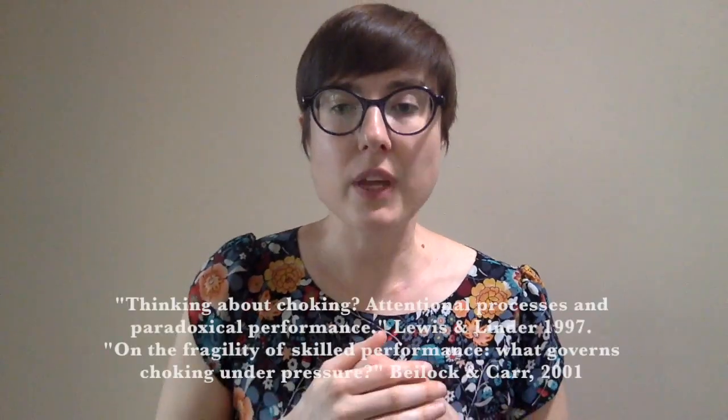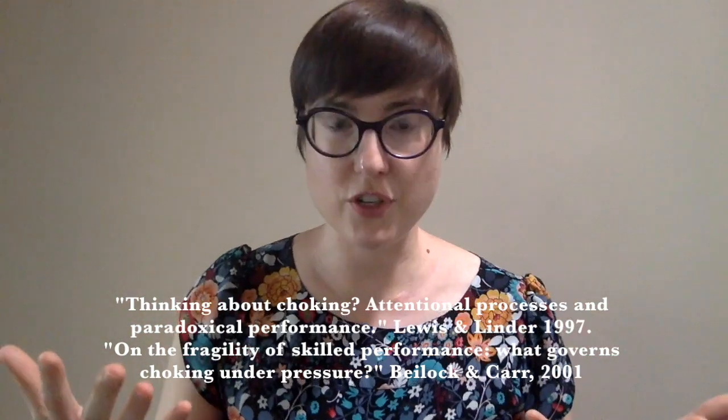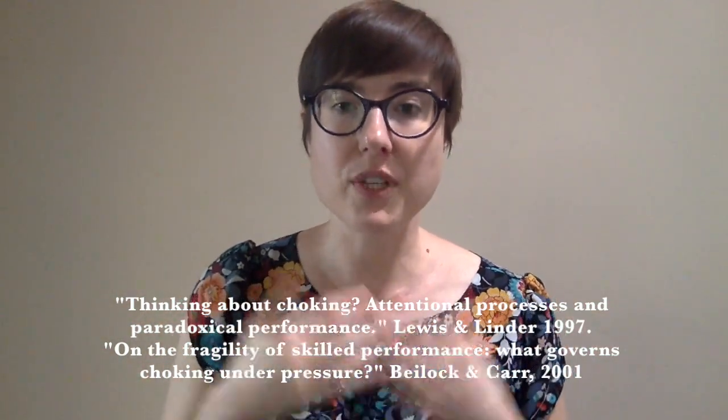They've devised experiments where they put people in a high-pressure situation and try to make them choke to test these theories. To test the distraction hypothesis, they often use golfers, putting them in a high-pressure situation and having them try to sink a putt while also counting out loud backwards from 100 by sevens — 100, 93, and so on — while trying to sink a putt. If the distraction hypothesis were true, doing this distracting counting task would cause them to choke more. But actually what you find is that when they have to do a distracting task, they choke less — which means the distraction hypothesis can't be true because they were super distracted and they choked less.